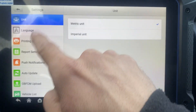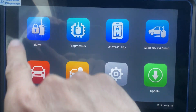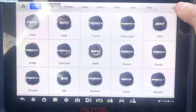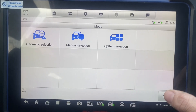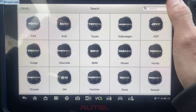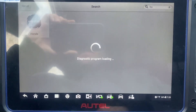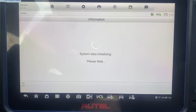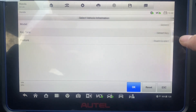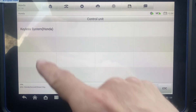Let's back out of here. Exit. Let's go to IMMO. Accept. Let's go to Honda — big fingers today. Manual select. Accord. Smart key. Push-to-start. Okay. Control unit — Keyless system.